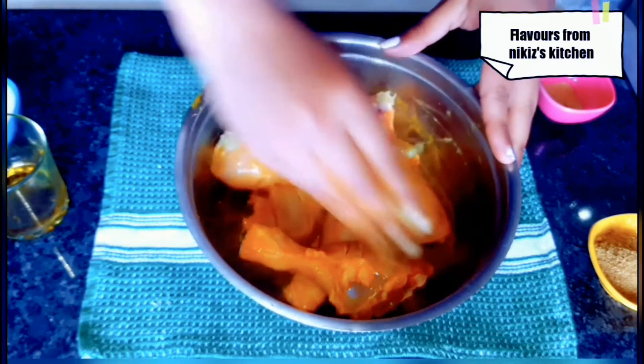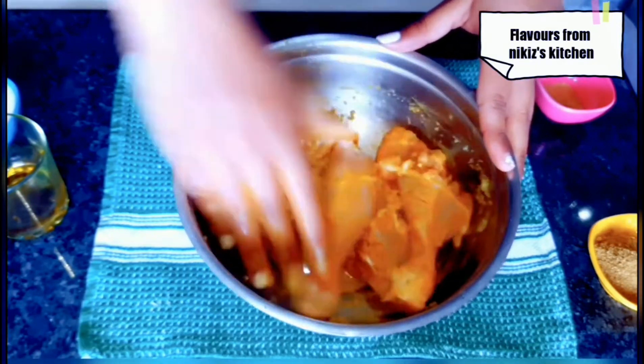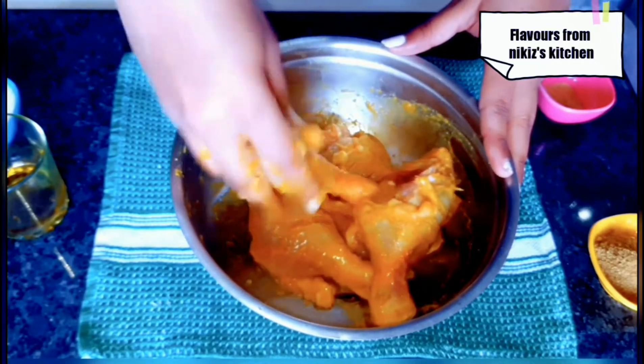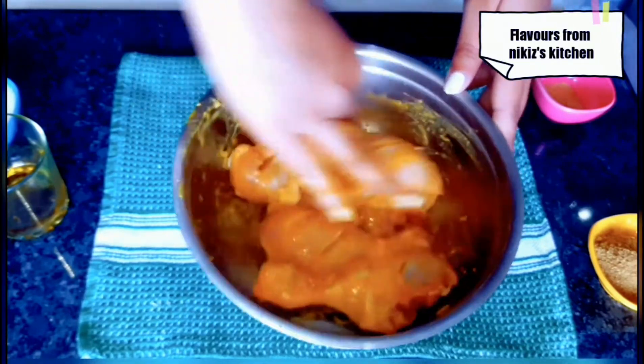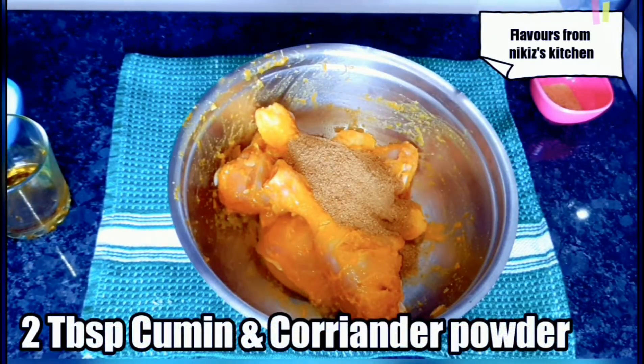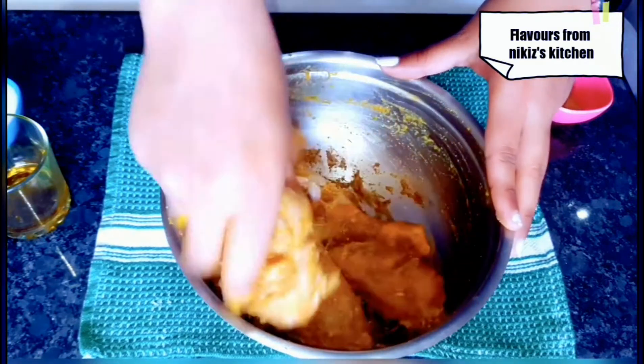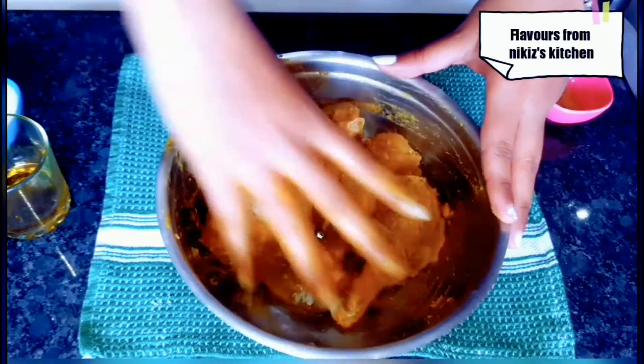Now add 1 tablespoon of ginger, garlic and chili paste and give it a mix again. You can even add crushed black pepper — I am replacing black pepper with chili, so it's up to you. Next goes in 2 tablespoons of coriander and cumin powder, and mix it well.